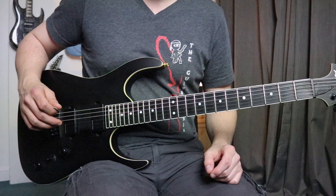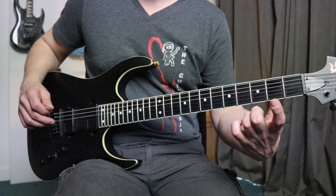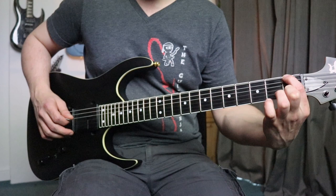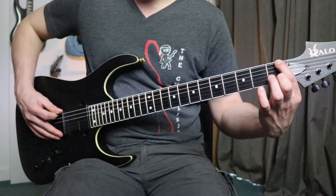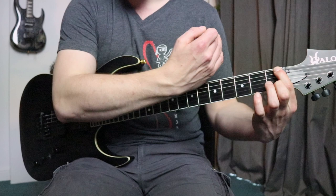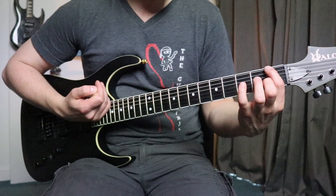Now we're going to have a go at our first fretted note. There are a few things to go over here to help you get this note clear. So we're going to take our first finger and squeeze it into the first fret of the sixth string — that's all the way up the top, sixth string, first fret. If I start with a finger right here at the head end, I'm going to get a horrible fuzzy sound. So I want to come up to closest towards the body, bringing my hand into myself as close as I can but so I can still see the fret wire.